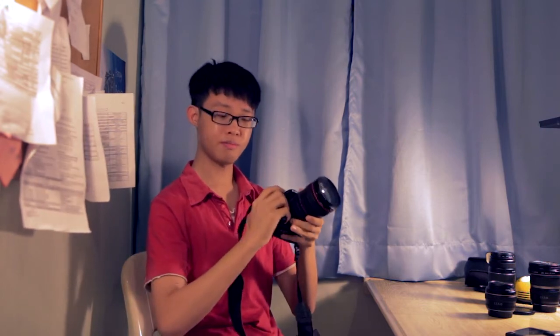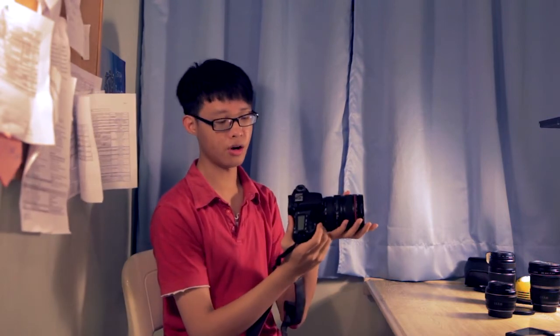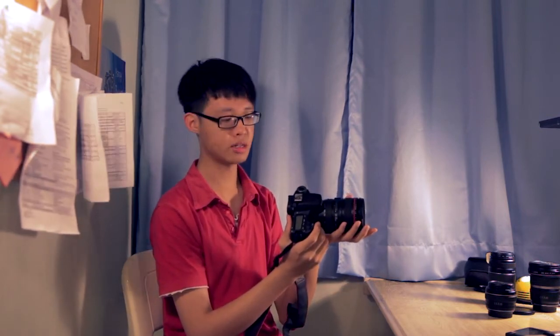This part here is the grip, because this is exactly where your right hand's firmest grip will be. You want to wrap your fingers around the grip, and your thumb should be on the back of the grip like so, comfortably resting there, and your index finger should be comfortably on the shutter button.